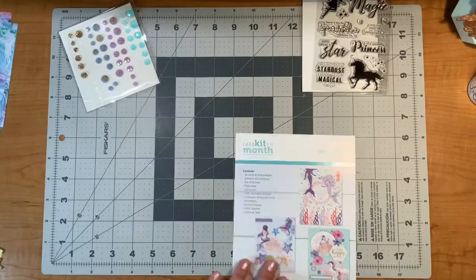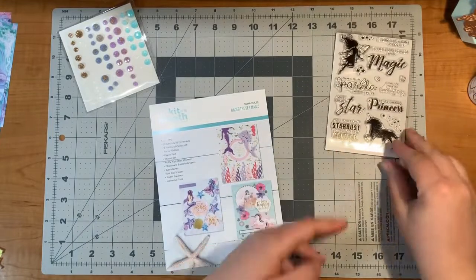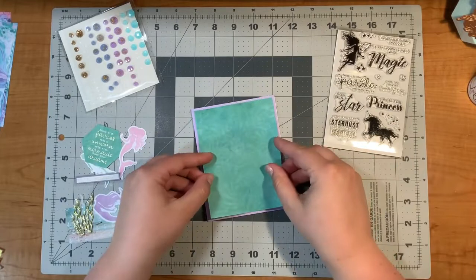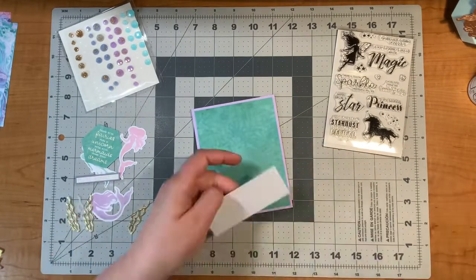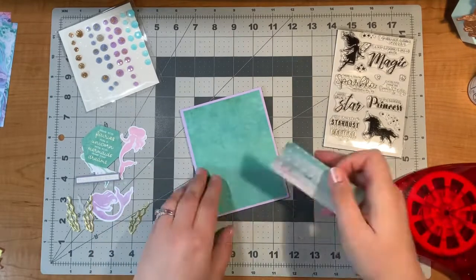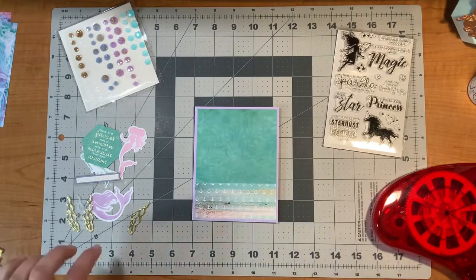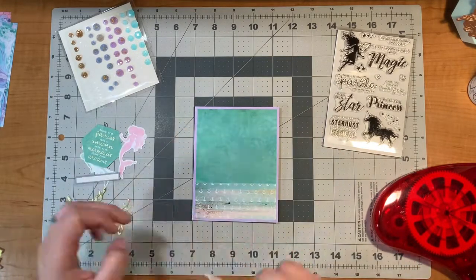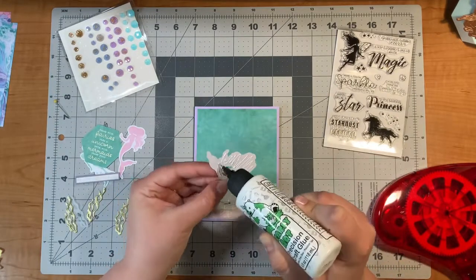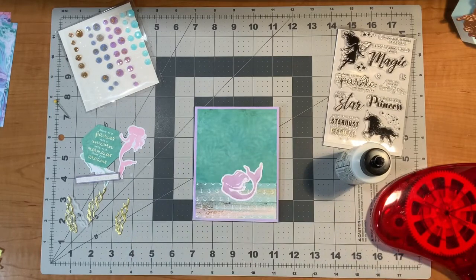Hello everyone, this is Justine. Today I'm going to show you 10 more cards using the card kit of the month from Spellbinders. This one's for July and it's called Under the Sea Magic. There are under the sea elements to it but also different whimsical pieces like unicorns and fairies, so it's kind of a whimsical kit. If you're interested in seeing everything that comes in the kit, go ahead to my channel and watch the unboxing video.